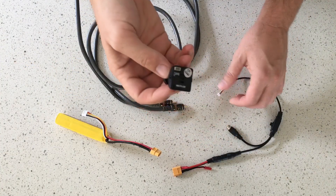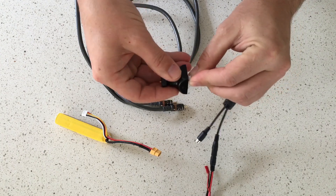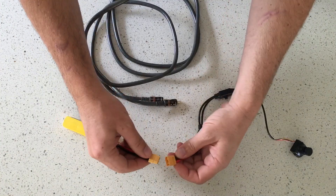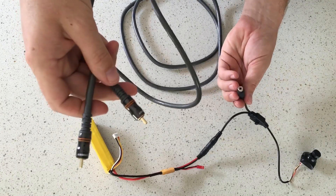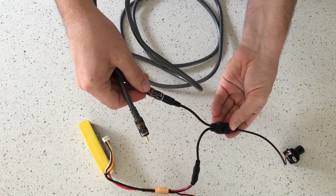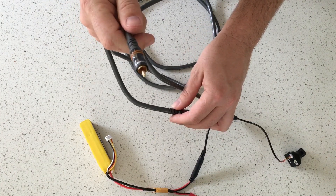For programming the camera, plug all the cables in, plug the camera in, plug the battery in, and then use a double-ended RCA extension cable to connect into the joystick programming control with the other end going to the TV.